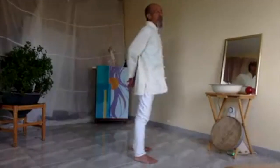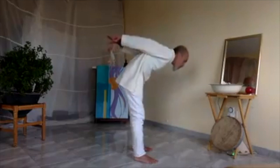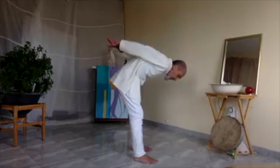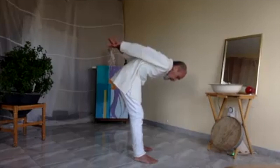Breathe in, go down. Find your stability — if you feel it getting easy, slow down. Hold it for a while, breathe in and come out.